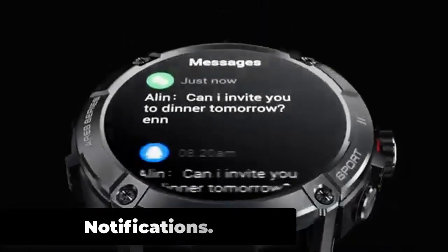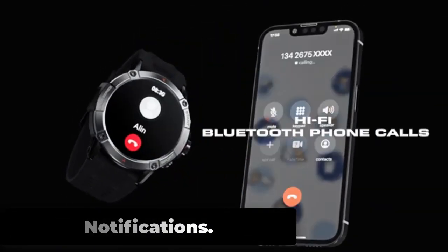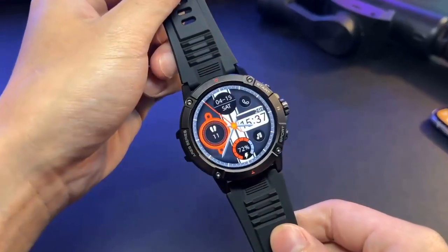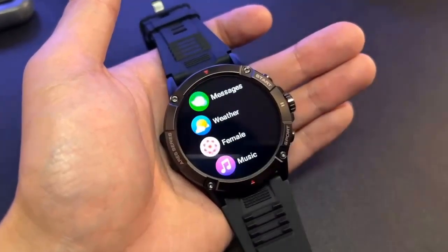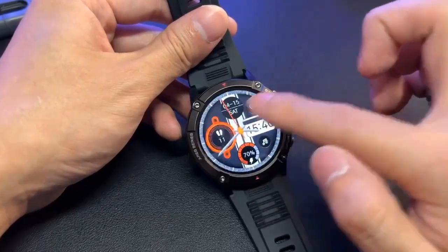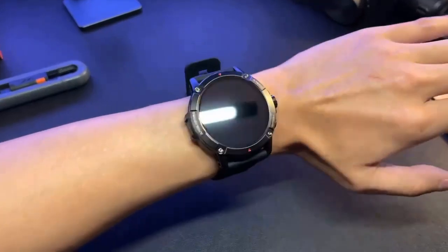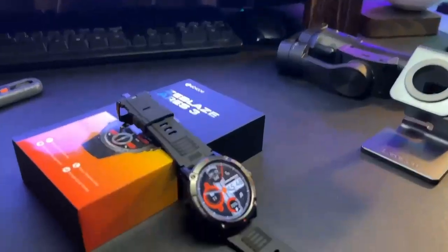The Zeblaze Aries 3 allows users to receive notifications from their smartphone directly on their watch, making it easy to stay connected without having to constantly check their phone. When paired with a smartphone via Bluetooth, the watch can receive notifications for calls, text messages, and various apps such as social media, email, and calendar events. The notifications are displayed on the watch screen, making it easy to see who is contacting the user and what the message says.